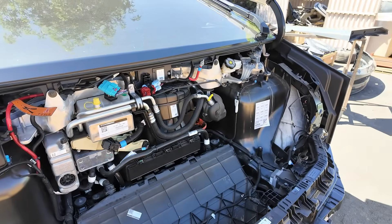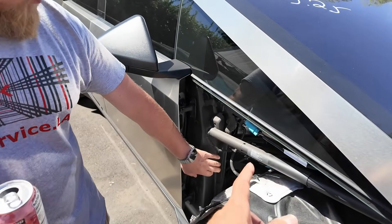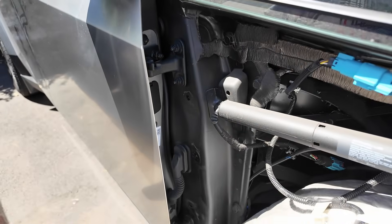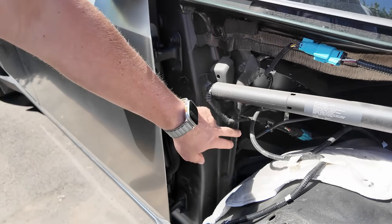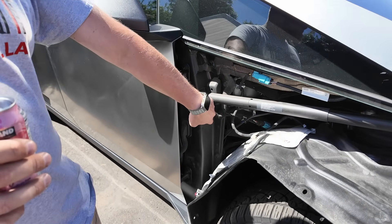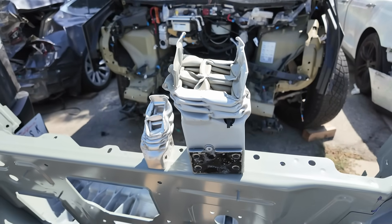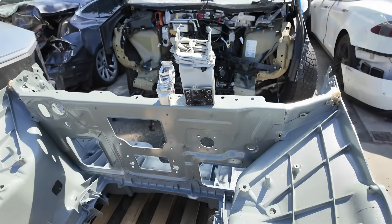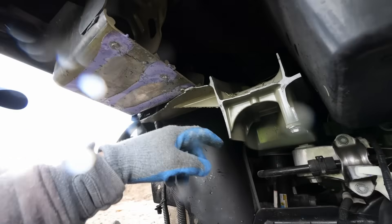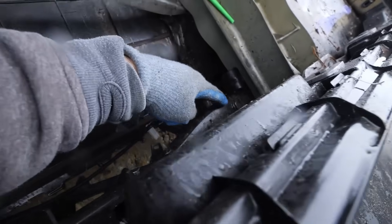Replacing the Gigacast means dismantling the electric motor, subframe, entire suspension, heat pump, and everything under the hood, as well as the windshield, dashboard, and high-voltage battery, because these are structural parts of the Cybertruck body. And after removing the battery, all that is left is to completely dismantle the interior — seats, trim, etc. This is not a replacement of a part; this is a complete rebuild of the vehicle. Weeks of work, tens of thousands of dollars. Will insurance cover it? Most likely not. Both of these cars will go to an insurance auction.